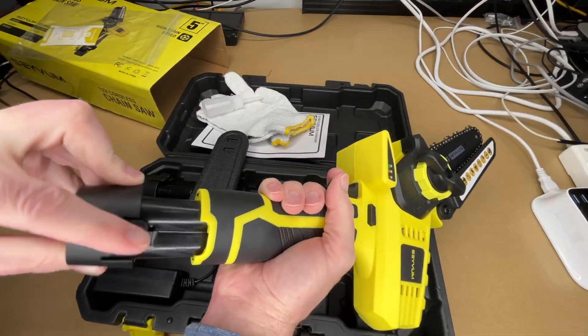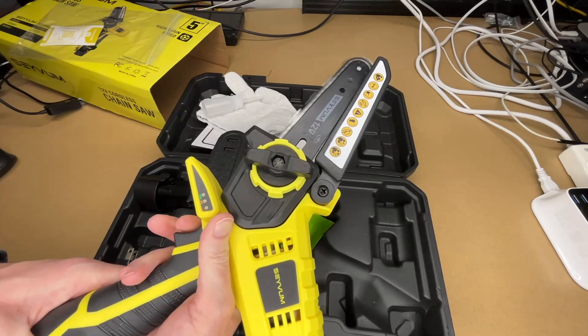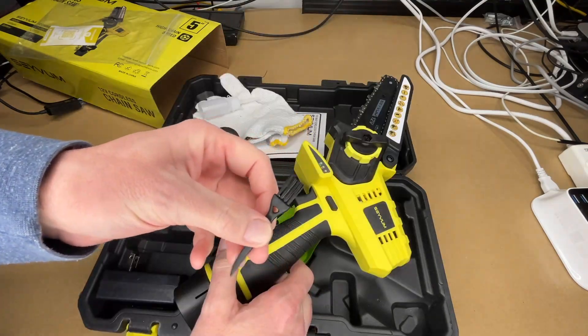So let's put the battery in. Let's try this out. That feels very nice. It also comes with this little cleaning tool.